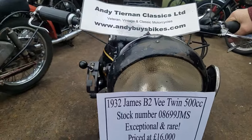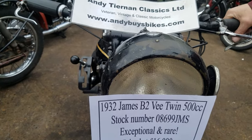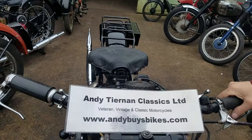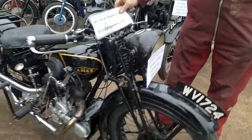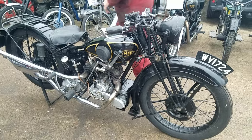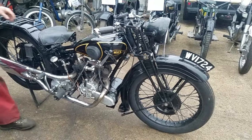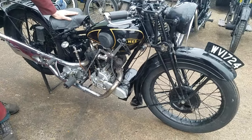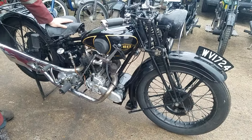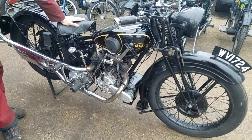Here we have a 1932 James B2 V-Twin at Andy Cheven Classics. That reptile man again — Peter? That's a little 500cc Seivel. Nice little bike. It's restored in Norfolk a long, long while ago. It's been around the world with owners, but I don't think it's done many miles since. The motor's very quiet. Nice little thing.